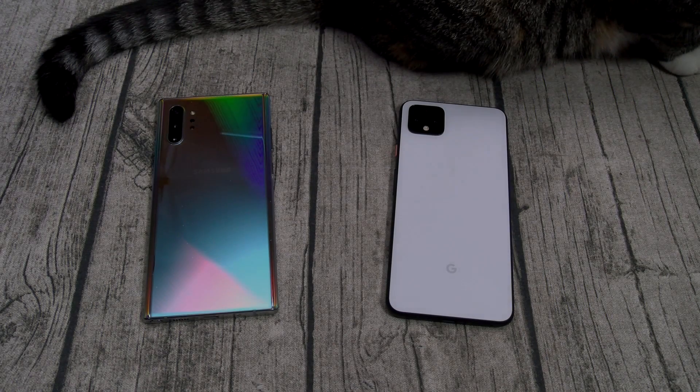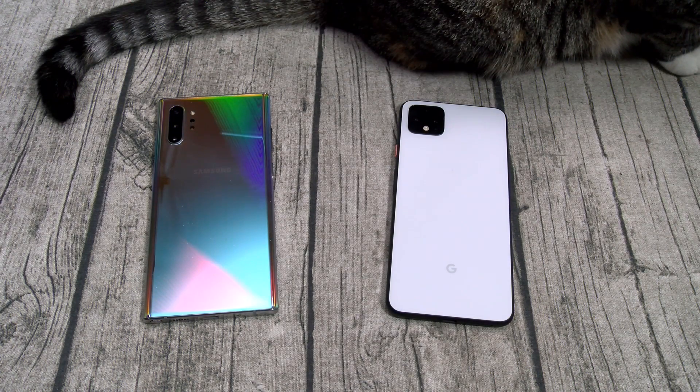Yo, what's up everybody? It's your boy Floss back again with another video. I'm making this one real quick just to address one topic: face unlock.